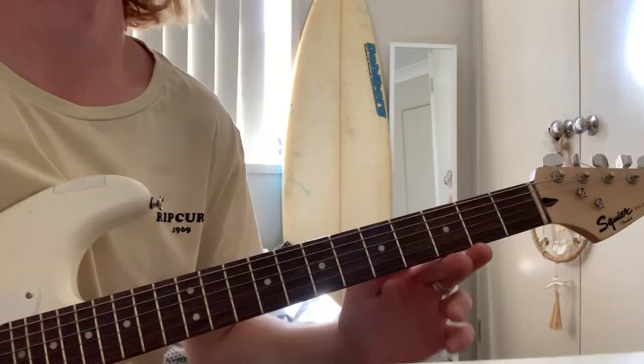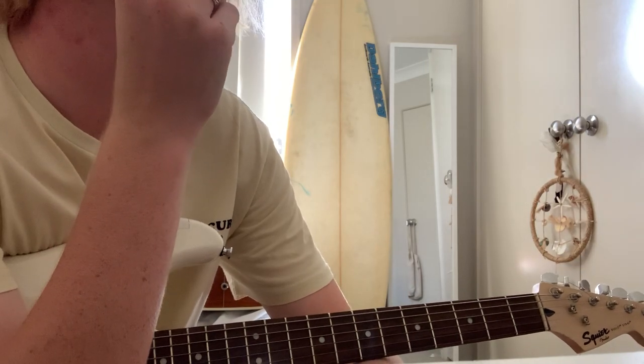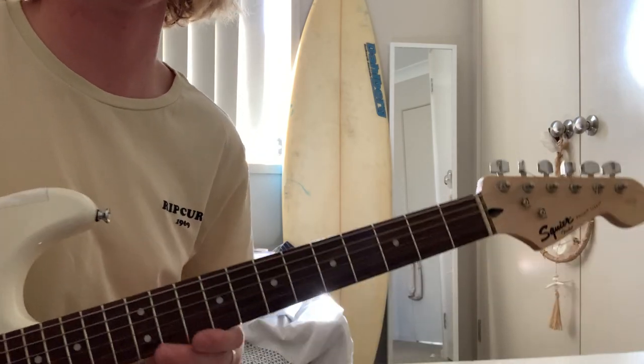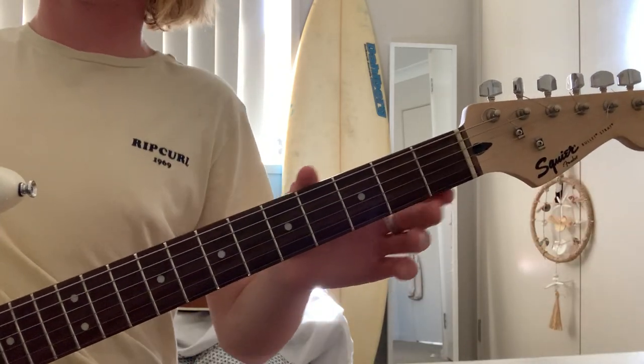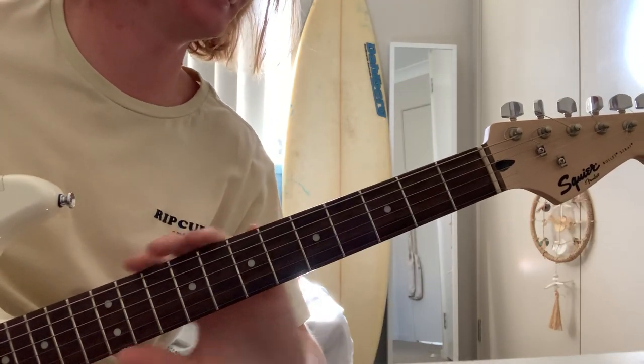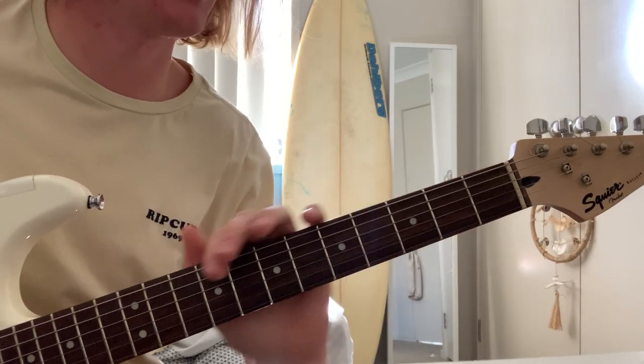And I think that covers it. There's no solo, I don't think — I haven't heard it too many times anyway. If I've played anything wrong, please call me out on it, because I'd like to know. Thanks for stopping by — subscribe and like, leave a comment, and I'll start uploading again.